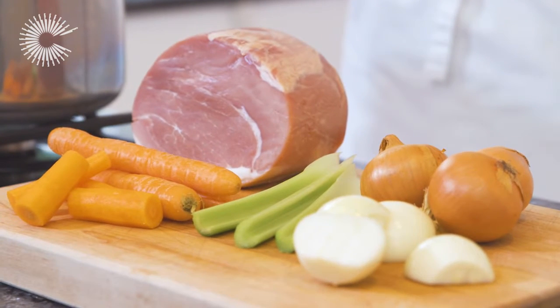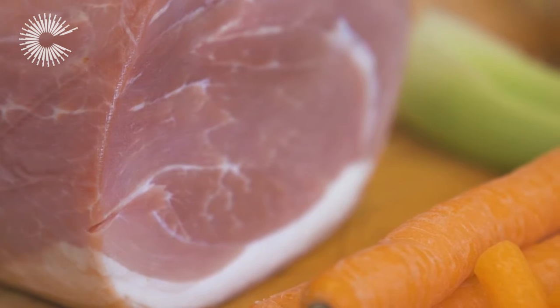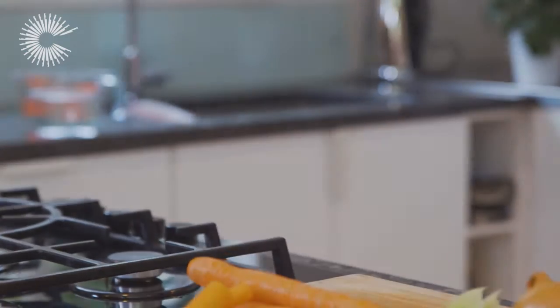Roast gammon can be served hot as part of a Sunday roast or cold with pickles and chutneys for lunch. Here's how to get the most flavour out of it. Place a boned and rolled joint of gammon in a large pan and cover with water, then leave to soak for 24 hours to remove excess salt.